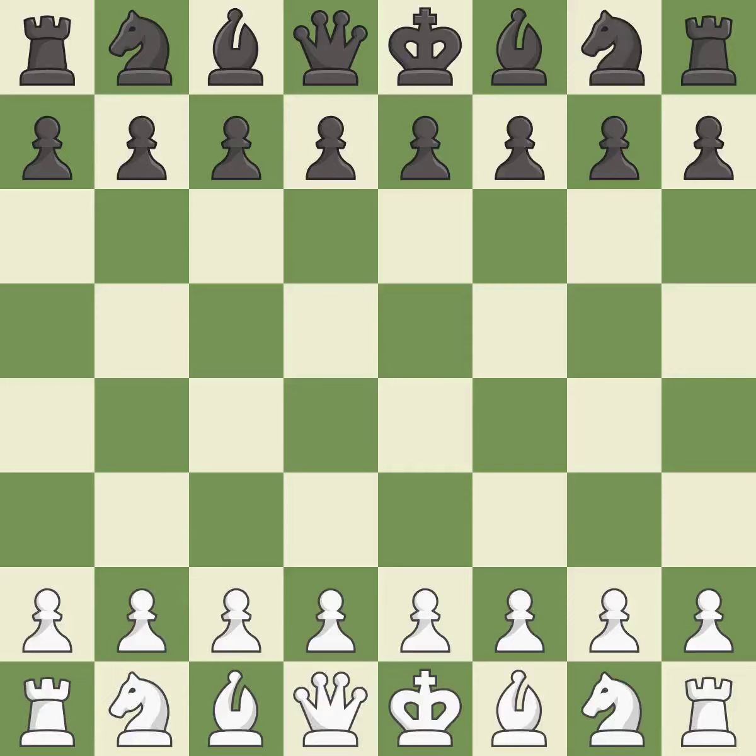King's Indian Defense, orthodox variation, 6. c5 7. Nc6. That was a serious, intense game — pretty competitive. White played a bit better than black in the opening, and white was a cut above black in the middle game.